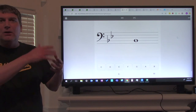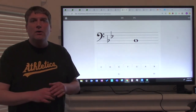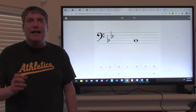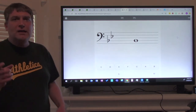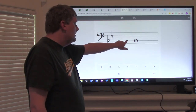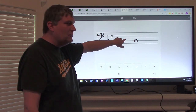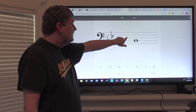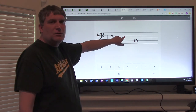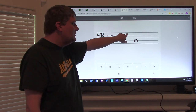That means every time you see B or E, you have to say B-flat or E-flat — otherwise it's wrong, because you have to follow the key signature. So your notes you're going to work on today are B-flat, C, D, E-flat, F, and G. B-flat is on the second line, second space is C, third line is D, third space is E-flat, fourth line is F, and fourth space is G.